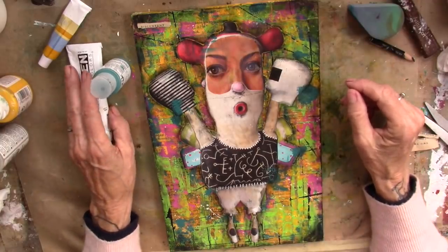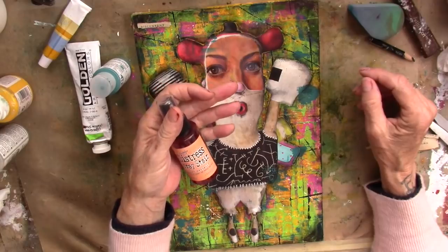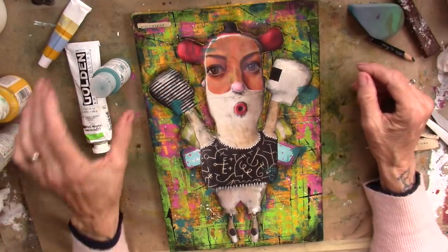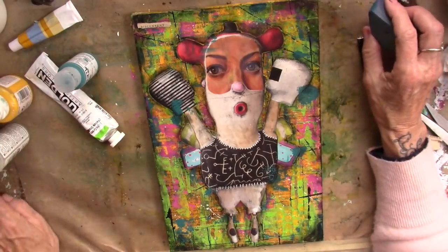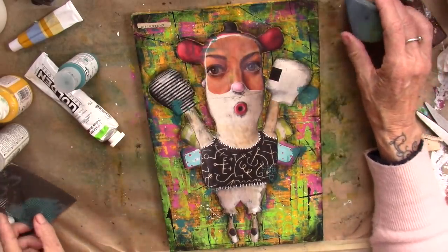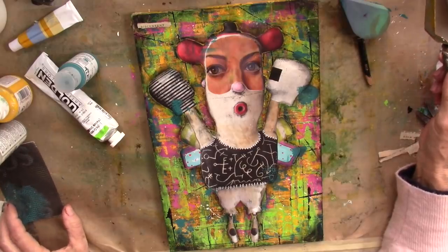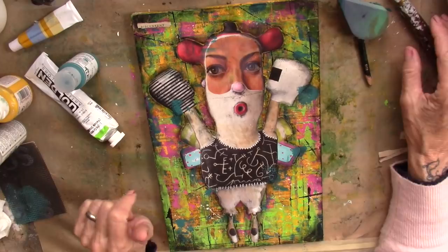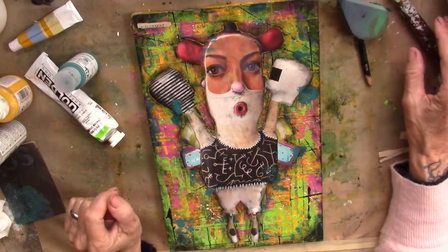I played mostly with a spatula today. I also sprayed a little bit of Distress Spray Stain Dried Marigold on here. I think I mentioned the clear gesso. I used a screen for some texture here with a makeup sponge. All palette work today. Very little brush work today except for putting on the underpants. Stabilo around her.